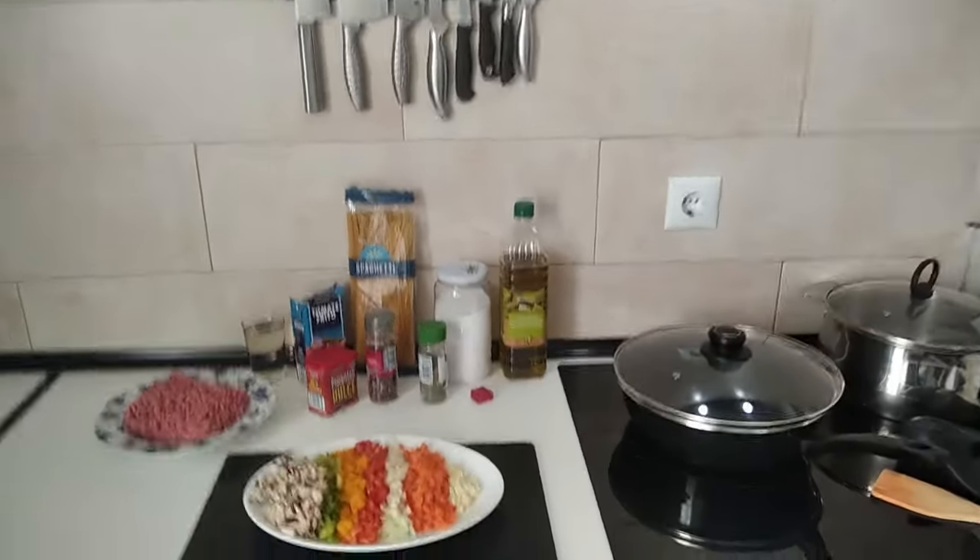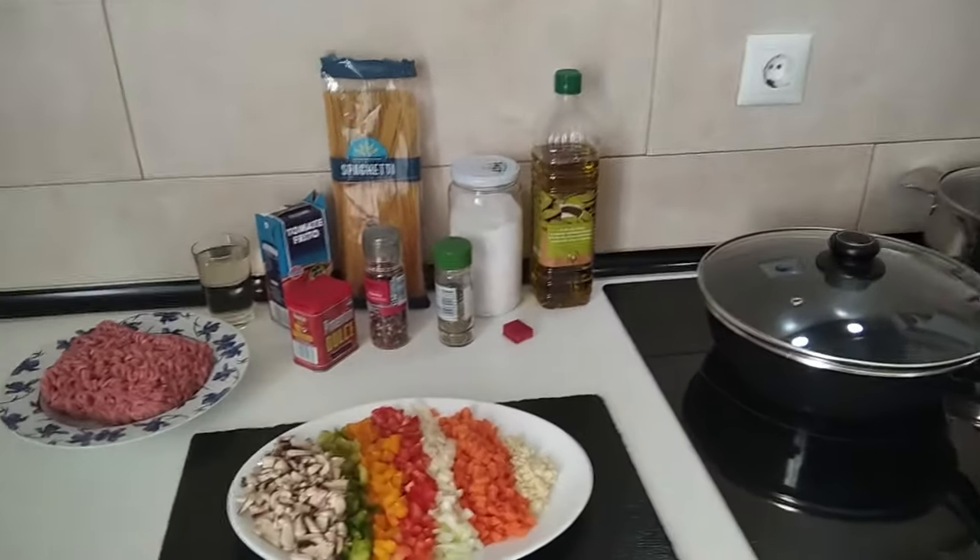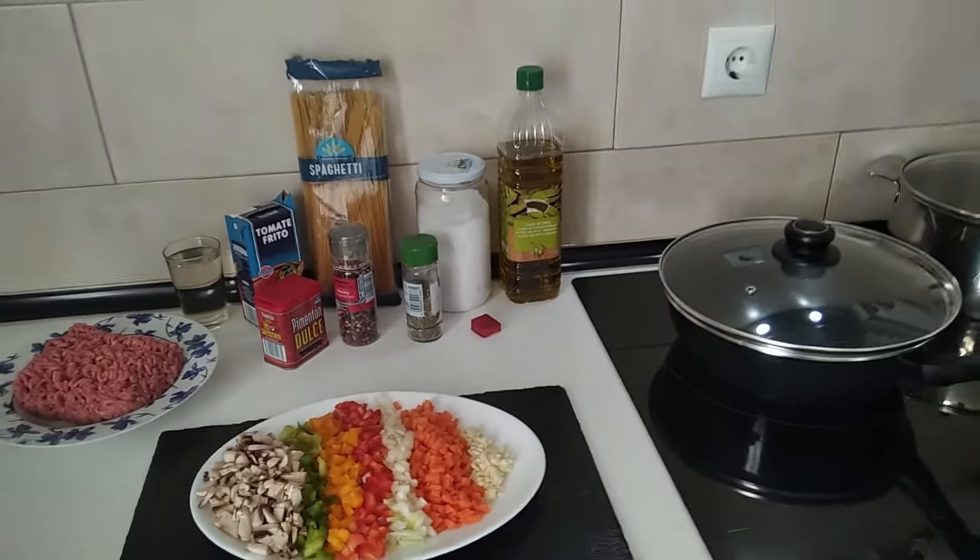Hello and welcome to Home Cooking Spain. Today I'm going to be cooking a delicious spaghetti bolognese. So let's begin.